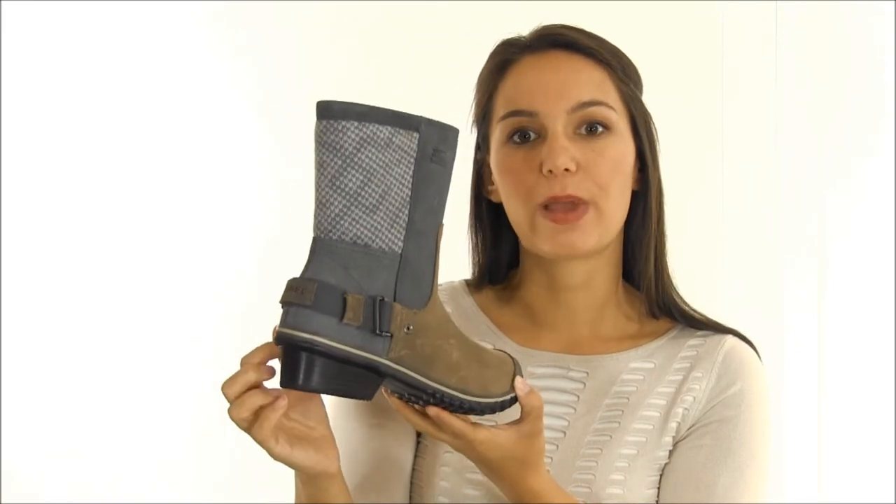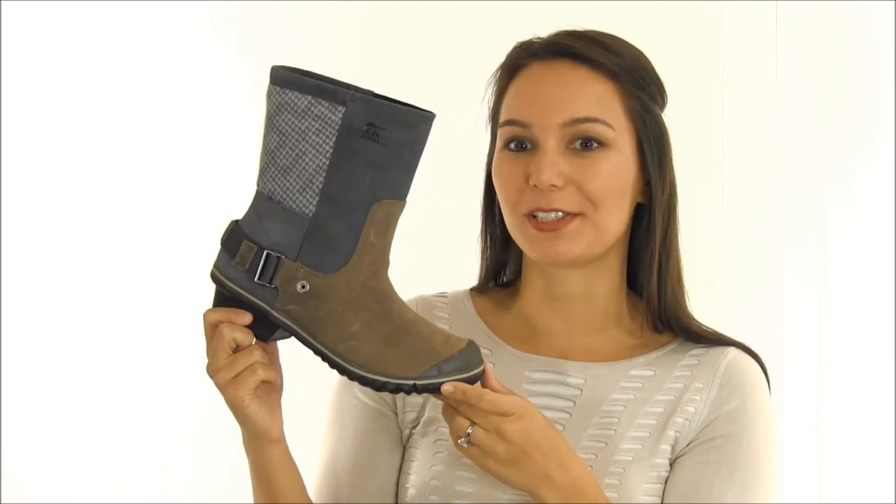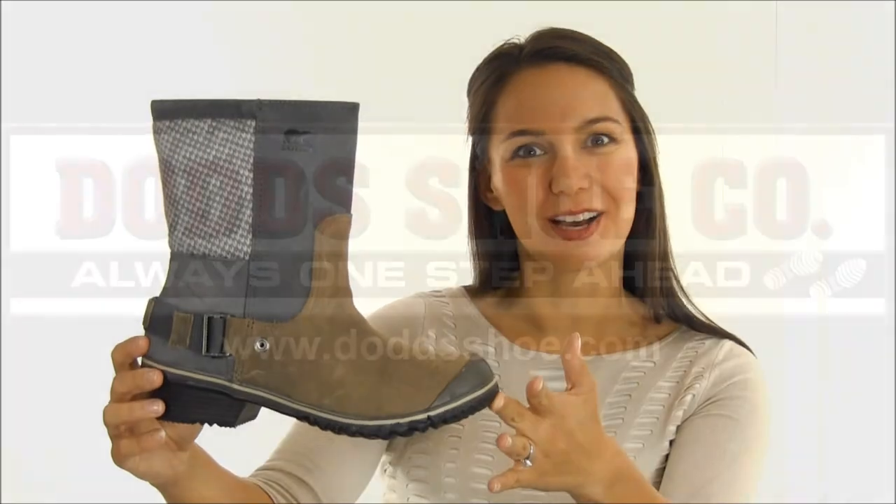The harness strap and leather wrapped, wood-looking sole add enough fashion features to make this boot something that you'll want to wear even when the weather is great. Style up your fall and winter looks with the Sorel Slim Shorty Boots, and you can find them on our website at DodgeShoe.com.